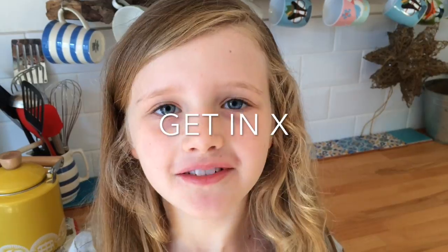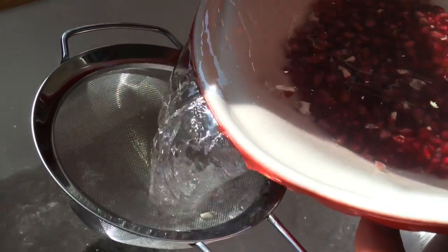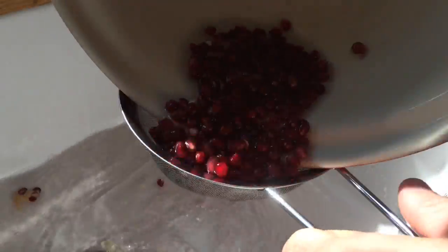So once you've got all the seeds out, you can skim it with a spoon and get all the pithy bits out of the water. Then strain the pomegranates — there may be the odd bit of pith, but you can pick that out and flick it away.